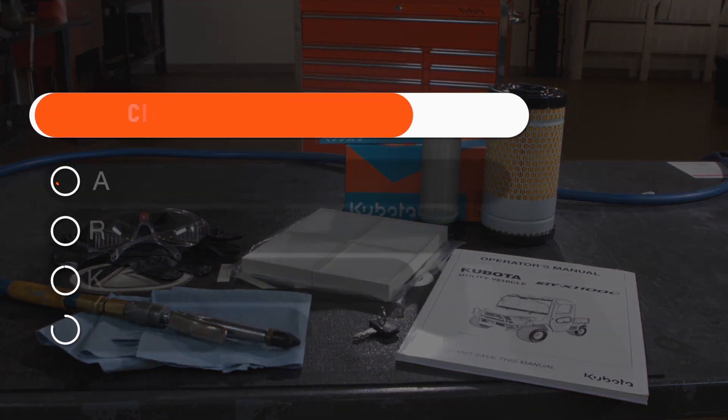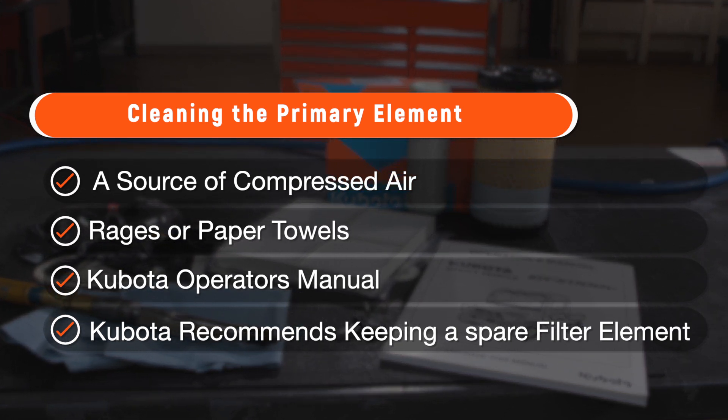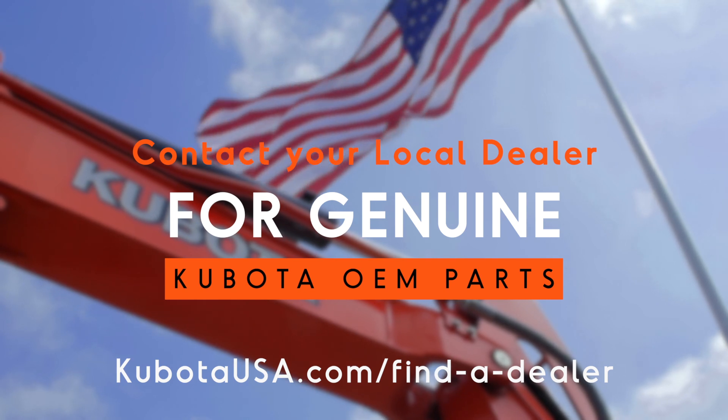You'll need to have on hand a source of compressed air, rags or paper towels, your Kubota operator's manual, and it's recommended you keep on hand a spare filter element. Your authorized Kubota dealer has these on hand and can provide the correct original Kubota part.